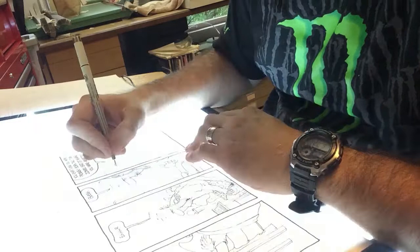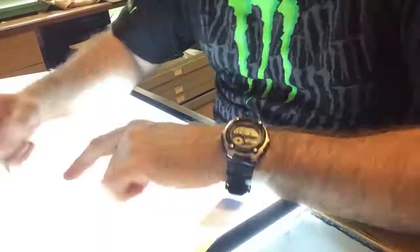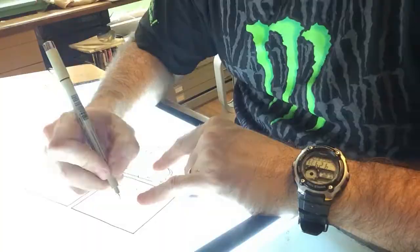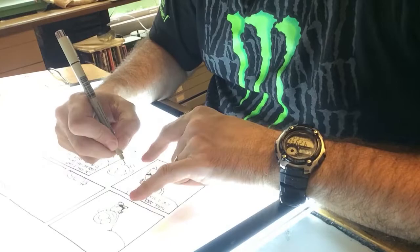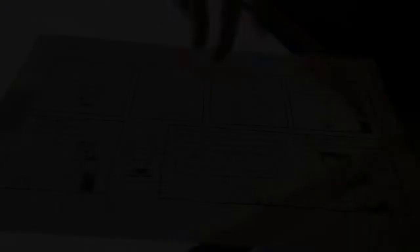If I've glossed over everything and you have questions, you can find me at gocomics.com/the-buckets in the comment section or on hubriscomics.com. You're seeing two weeks worth of cartoons done with Pigma freebies, 16 sheets of paper, and more experience than anyone ever wants to have. If you'd leave me some feedback or share this video, tell everybody: Pigma Microns are cool. Thanks for the goodies, and my apologies if you thought this was going to be a drawing lesson. Thanks for watching, and thank you Sakura Micron and John LaShaw.